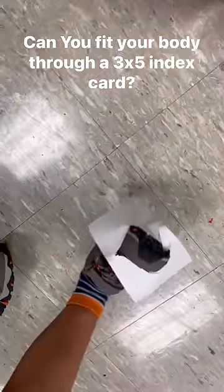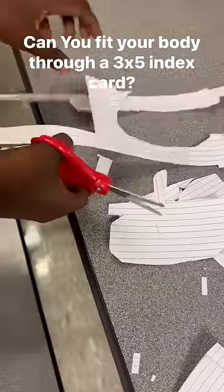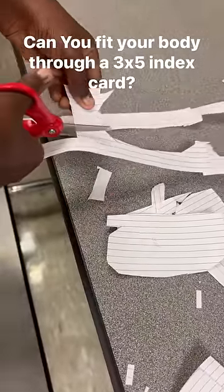Give each of the kids a three by five index card and ask them to use a pair of scissors and try to think of ways they can get their body through it. As you can see, most of them cut a circle. I had one kid that put three index cards together and she did manage to get herself through.